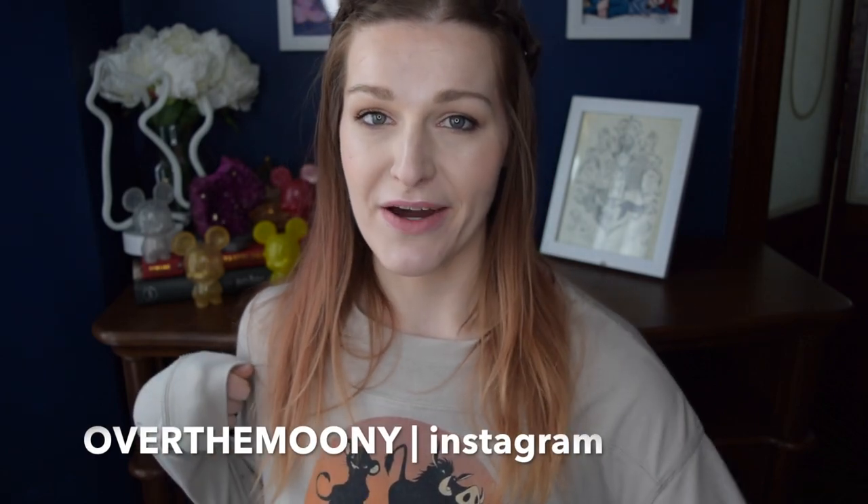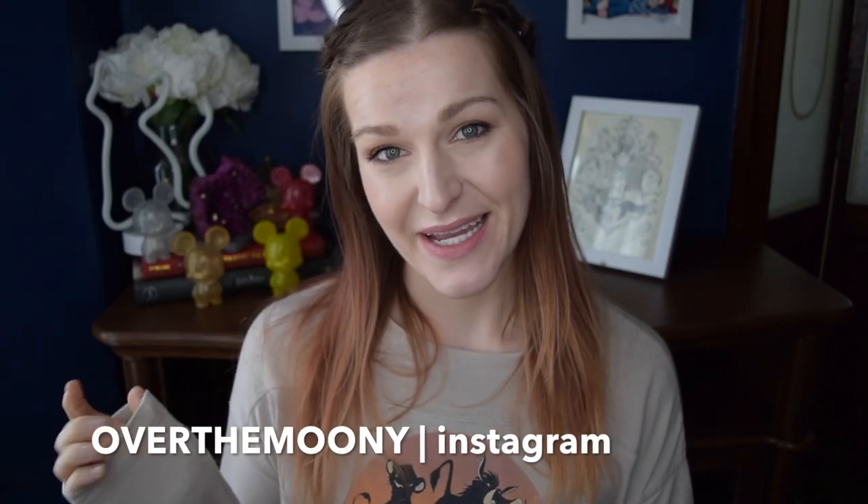Hey guys! I hope that you're all doing absolutely fantastic today. We are going to be talking about the D23 gold membership today, as well as the welcome package that you get and everything that comes with it.